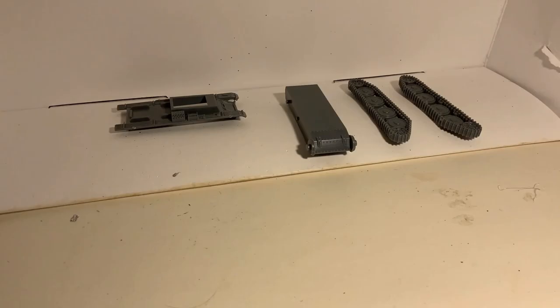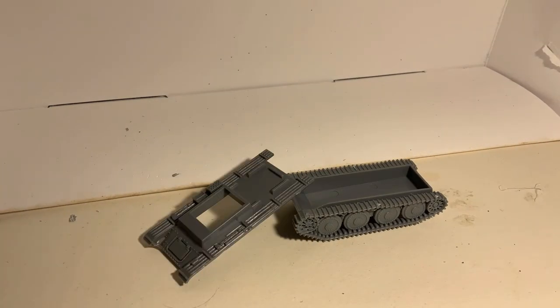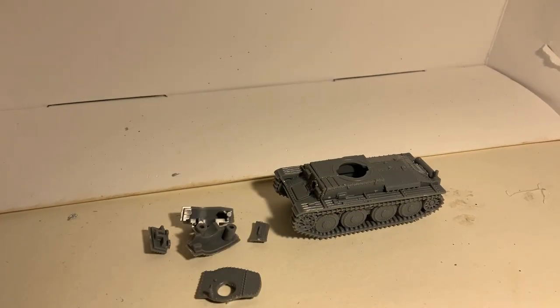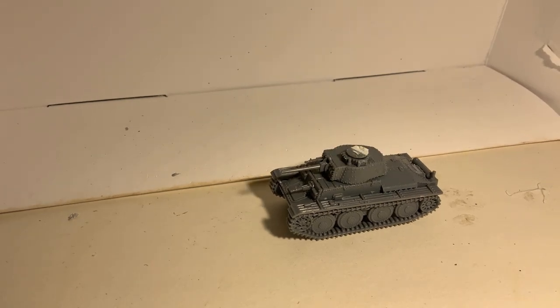Assembly of the kits is really easy and simple since the models are primarily aimed at wargames. The tracks, for example, are a single moulded piece which reduces detail and depth, but they have still done a brilliant job. The upper hull and lower hull come as two pieces and the engine deck and turret rings are added on.